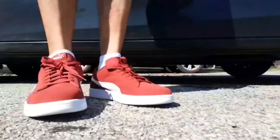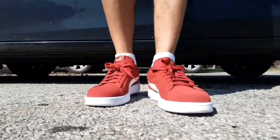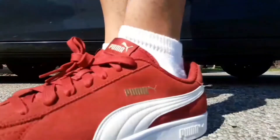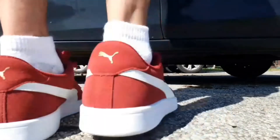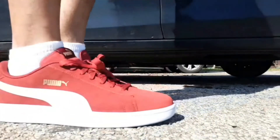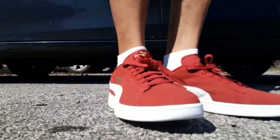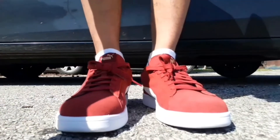Let's go. I just did a review on feet of those Pumas, the Classics. I hope y'all liked the video.